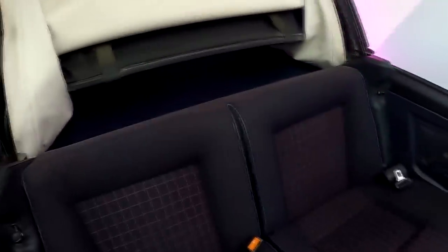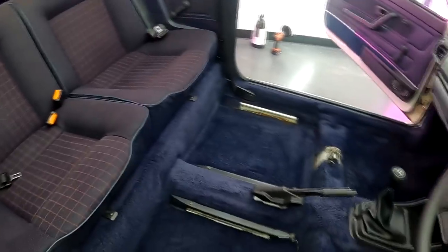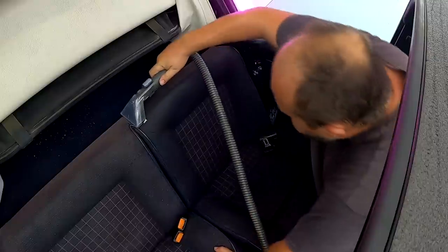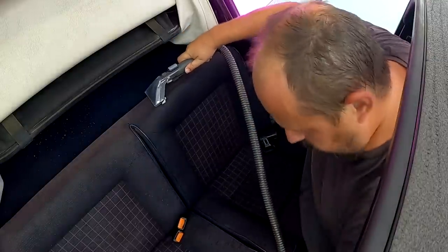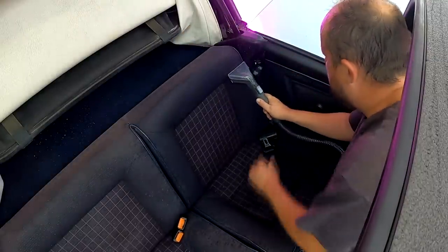We've done all the extraction on the rear parcel shelf and the rear seats are now looking transformed. The carpet has been extracted and it's actually kind of clean — blue and smells good. Literally you can see the results as near new condition, with the exception that one of the bolsters had a hole in it that needed repair, but there's nothing an extractor can do about that.